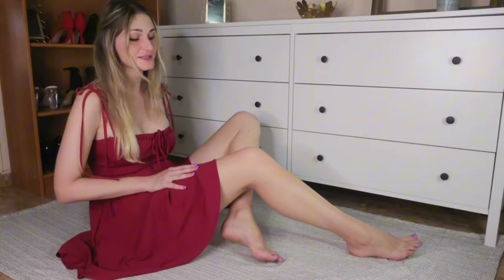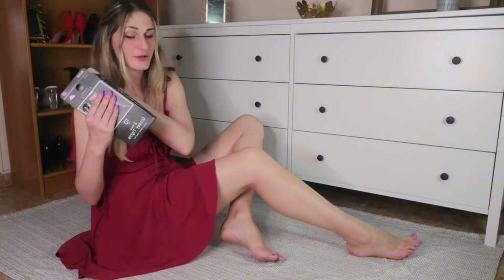Hi guys and welcome back to our channel. Today we are trying something quite exciting. I found a pair of very budget-friendly pantyhose from Primark. They are only 10 pounds and according to the picture and the description they should be about as shiny as Cecilia de Rafael or Platino. Whether that's true or not, we shall find out.